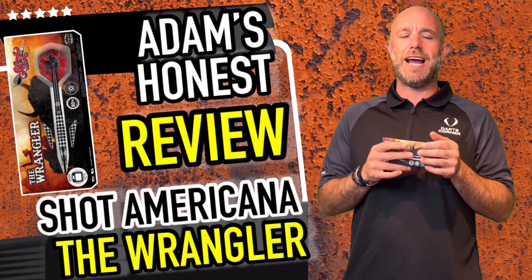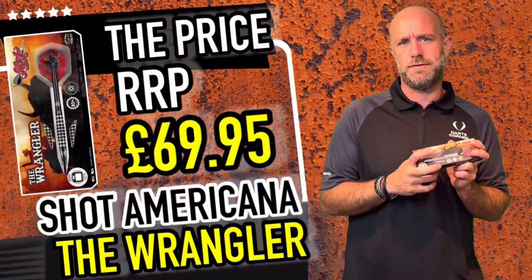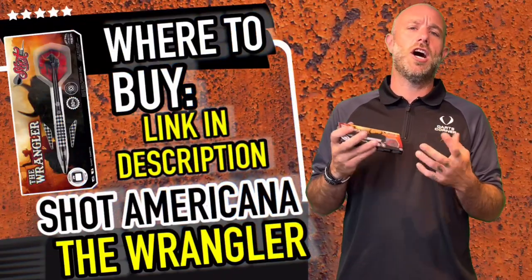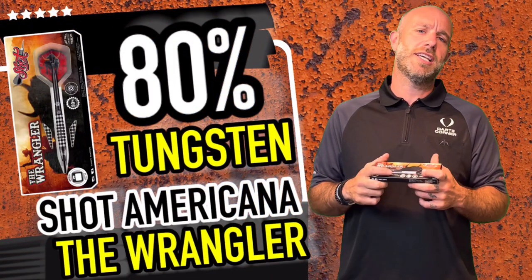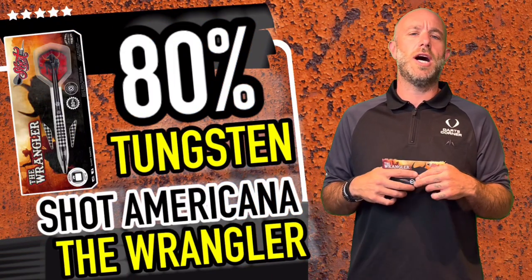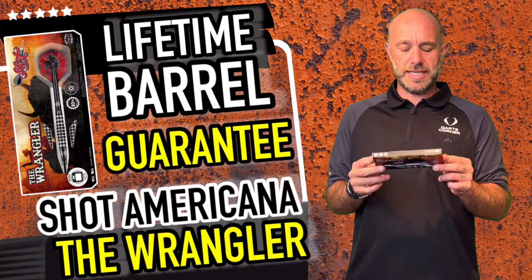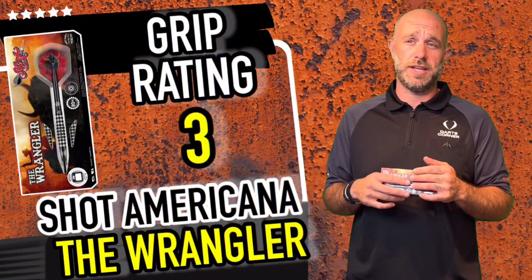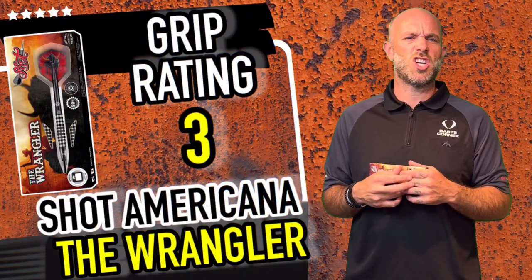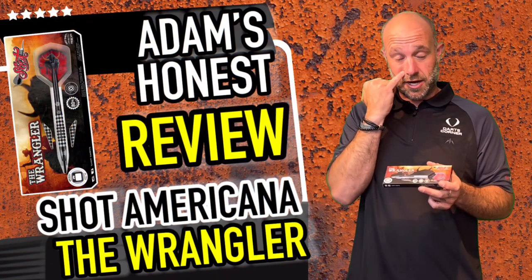Quick summary on the Wrangler darts: they come in 23, 24 and 25 grams, they are 80% tungsten, and they retail for £69.95. Yes, it's a higher market price, but the amount of work that goes into these barrels — the crazy milling, crazy grips, well balanced dart — you can see why they might be £20 more than some rival competitors. It flew nicely through the air, great solid grip. I'll give it a good solid three out of five — got the knurl, the extra deep rings, and the nice cone nose at the front.